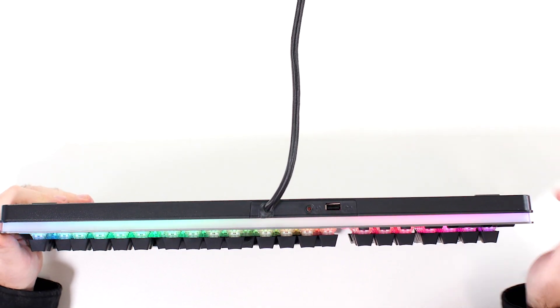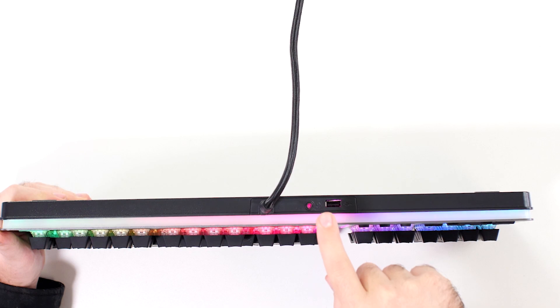The keyboard is quite thick, and the reason for that is you actually have a USB and audio passthrough built in. That's why on the cable you have two USB connectors and also a 3.5mm TRS connection. I honestly love it when a keyboard includes USB passthroughs and especially audio passthroughs — it's just a really handy connection. If you don't want to use it you don't have to, but I use it quite a bit.